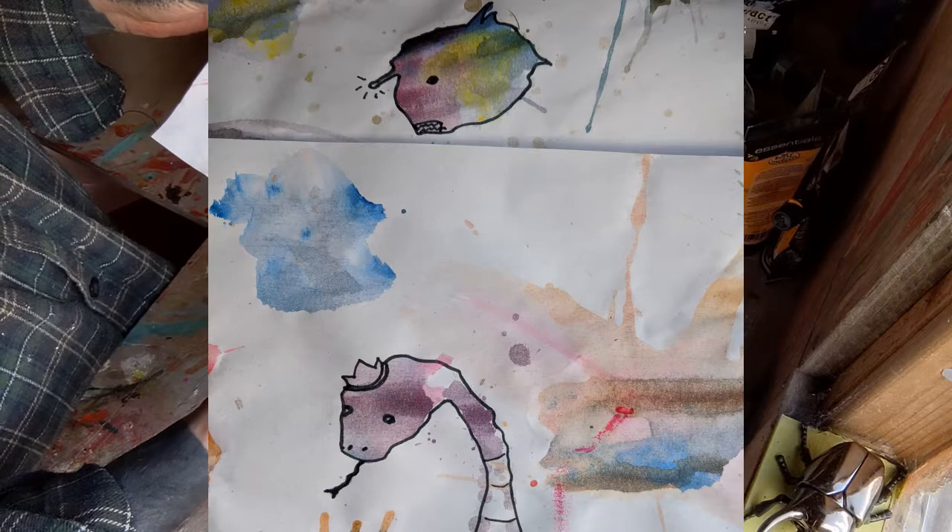Right everybody, that's our first art class out of the way. Any ideas for future ones — anything you'd like to do? Let us know and I will endeavour to put it together for you. Have a great day, cheers folks.